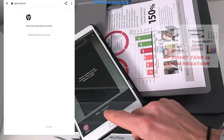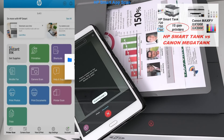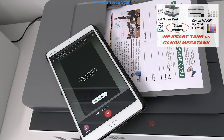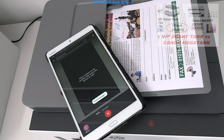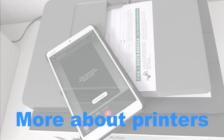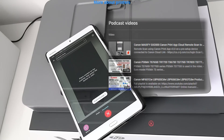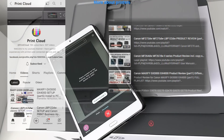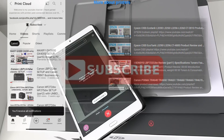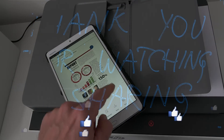For more information on this model, check the print productivity video in the upper right corner of the screen. The document has been scanned and that would be all in this video. Find more about printers on my channel and feel free to subscribe to support — it is free and helps me create more content in the future. Thank you for watching and sharing. Bye!